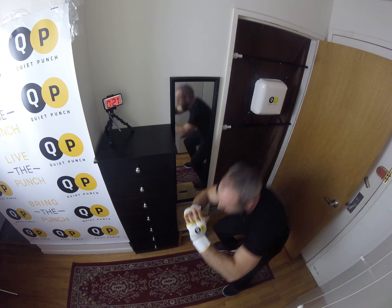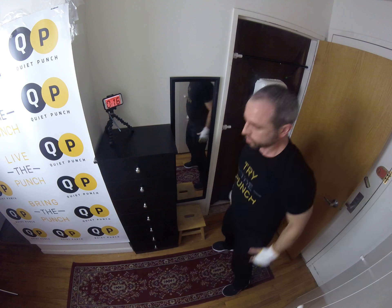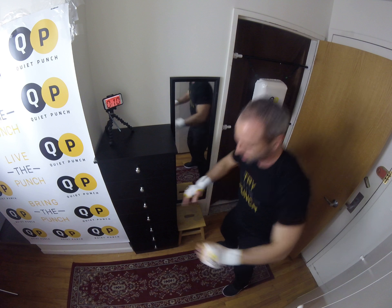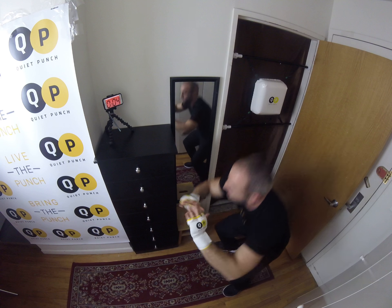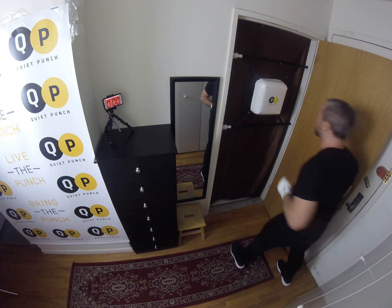Good, keep working. Give me two more squats. One more squat. Good. Back to your box again, and again.